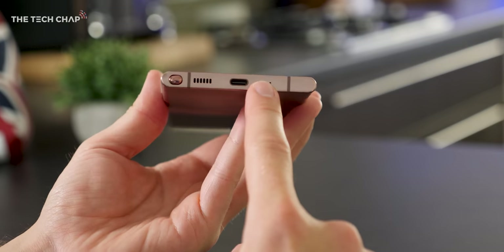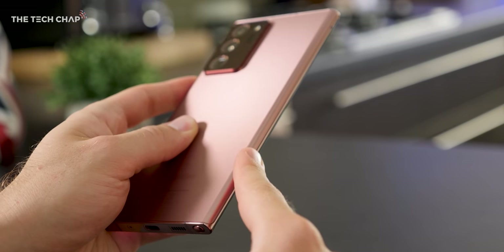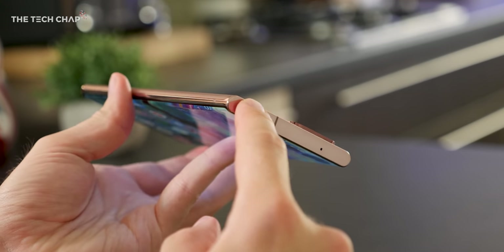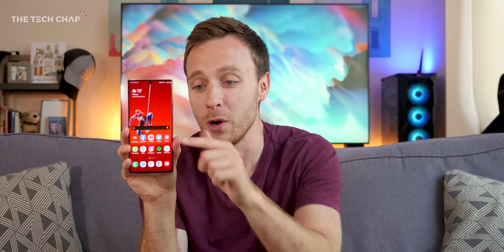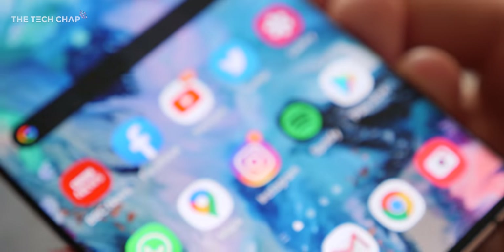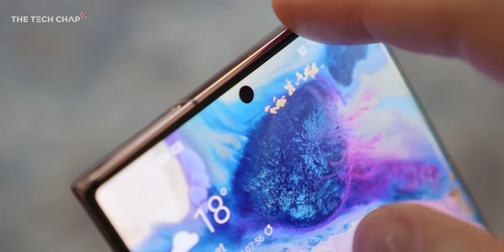Looking around the phone: on the bottom we have the USB-C port, a single speaker down here along with the S Pen. On the right side we have the power and volume rocker. Nothing at all on the left side, so they've switched it compared to last year's Note 10. On the top we have the SIM card tray with microSD support because it's the Ultra, along with another speaker up here — so this gives you AKG-tuned stereo speakers. On the front we have this massive curved screen. The Ultra gets a curved screen; the standard Note 20 is flat, so you may actually prefer that. And there's the Samsung Infinity-O hole punch cutout, which is pretty small and not too obtrusive.